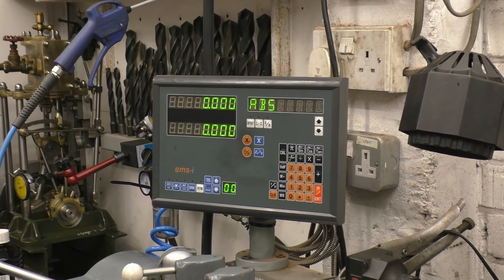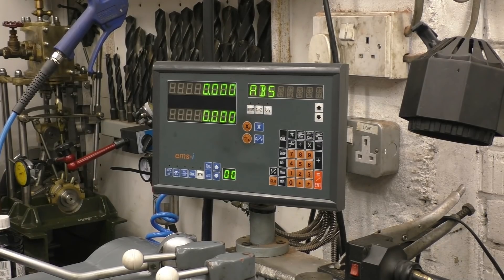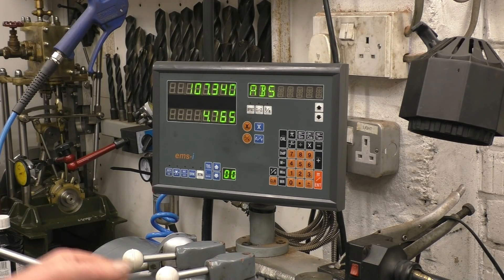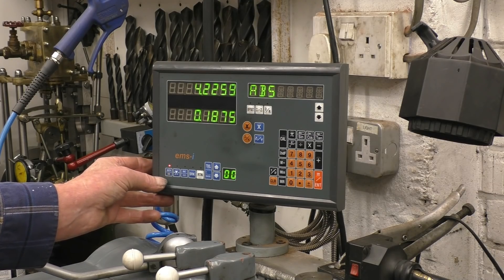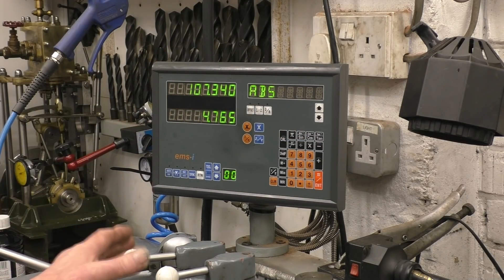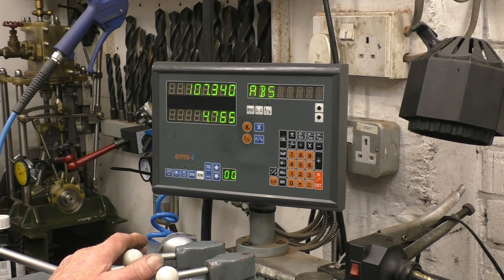As well as the graduations on the hand wheels, I've also got a DRO — a digital readout — that's got a magnetic scale on it. That works on both X and Y axis to tell me how much I'm moving each control. You can change it instantly between metric and imperial. It doesn't make the lathe any wider, it just makes it easier to use. You don't need to have a DRO, but it does make the lathe a lot simpler to use and means you don't have to worry about backlash.